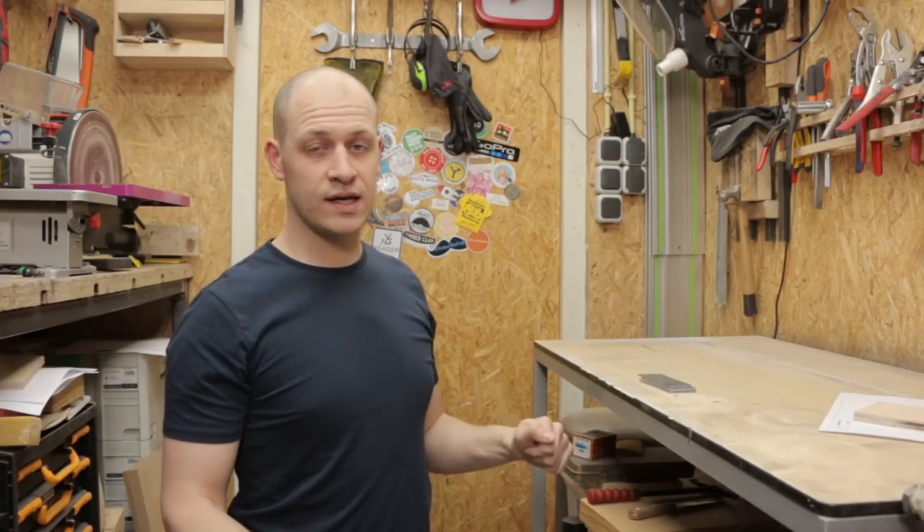I painted the whole frame and I put it outside to dry, so in the meantime I can work on the knife block.